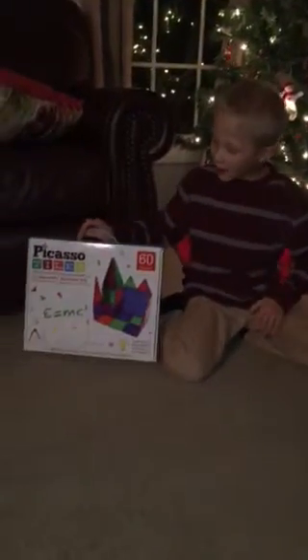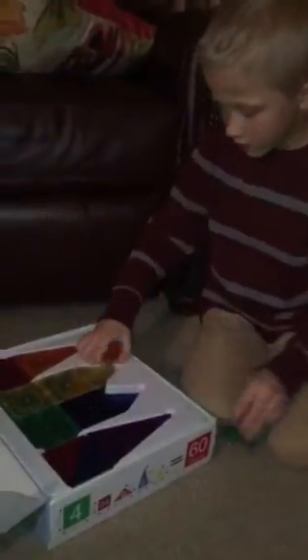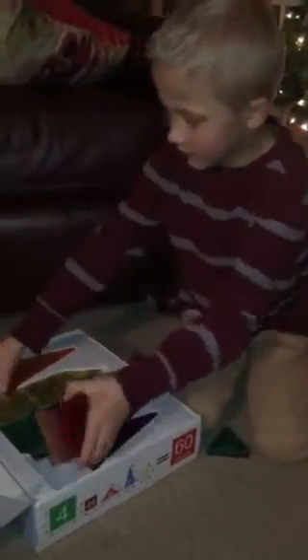Hey guys, welcome back to another video! Today we're going to be playing with Picasso tiles — there are 60 pieces and they're 3D magnetic building tiles. Let me get all these out of the way; now I'm going to build a castle.